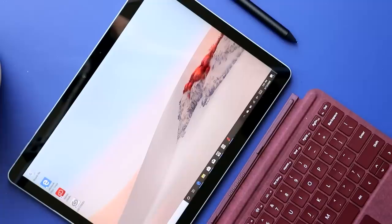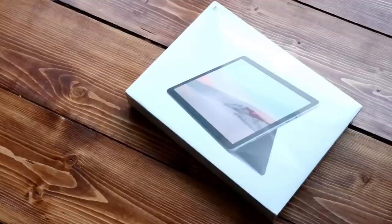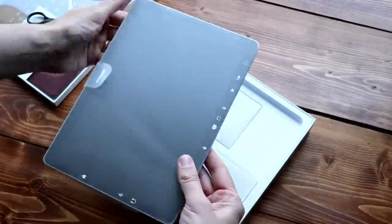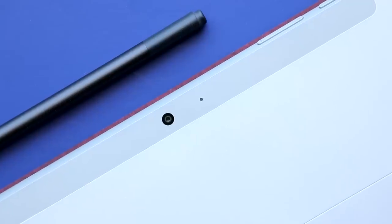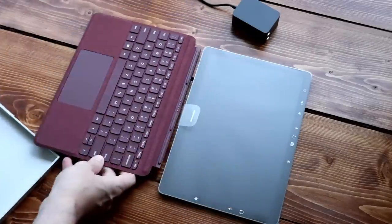Thanks for all you're doing for us right now. I picked up the original Surface Go almost two years ago because so many of you wanted to know what it was like to draw on. I didn't really have high hopes, but it turned out that I really liked it. That size and form factor were so cool, even if the drawing experience was just so-so.